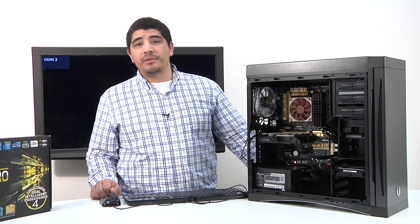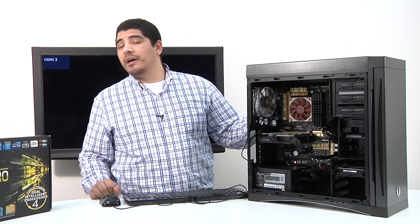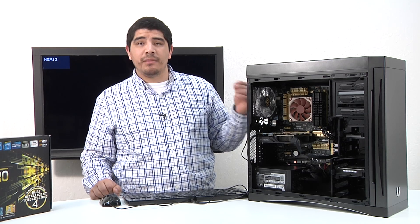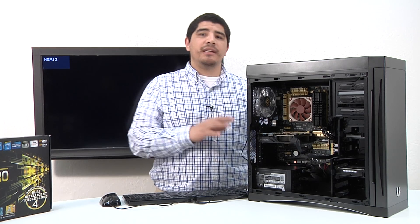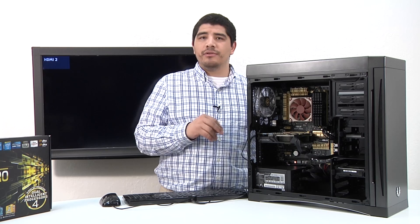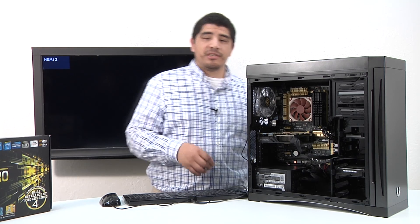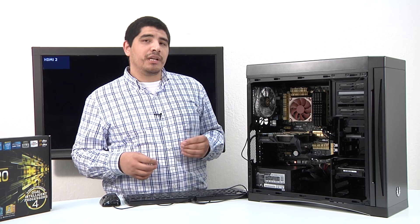I would probably say don't even put on the side panel that we've gone ahead and put on in place. You might want to have easy access to not only the SATA and ATA data cables and the power cables, but overall just having immediate access to see that there's not something loose or something that might need an adjustment. So at this point, we're essentially just going to be doing a test fire of the system and confirm that everything's working.